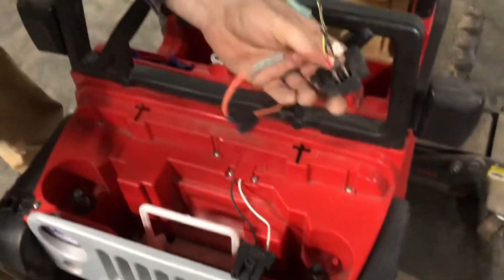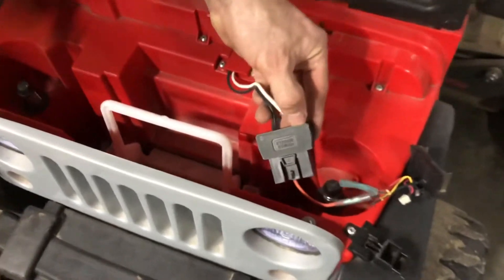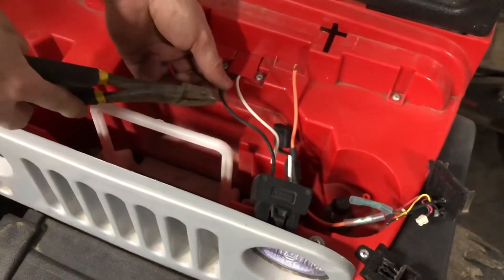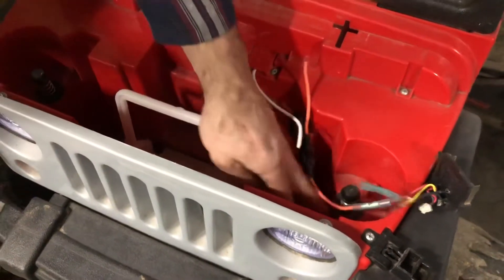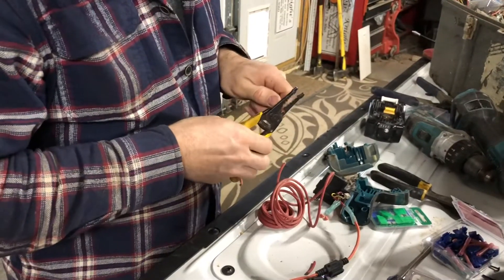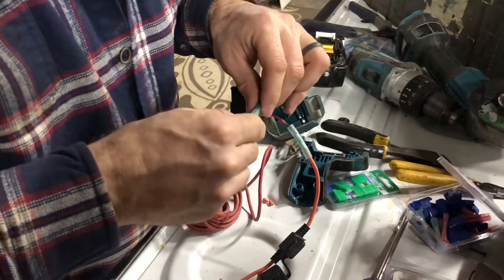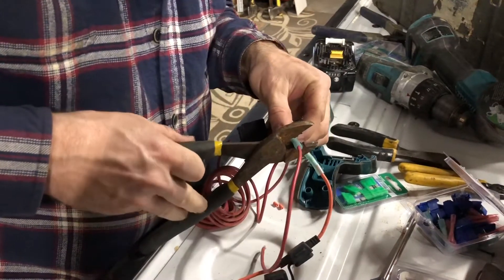Remember red is positive, and on this clip before you cut it off it shows the white is positive, so we know that. There's a little spare part compartment right there — anybody that's ever had a Jeep knows you need to keep spare parts. So to make them the same length, make it easier, I'm going to put a piece of wire in here, then put the drill back together up here on the tailgate so I don't have to fight it under the hood.